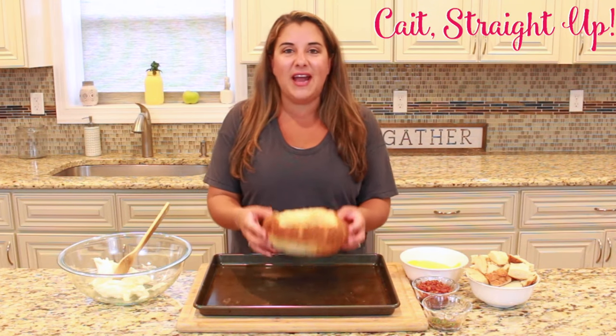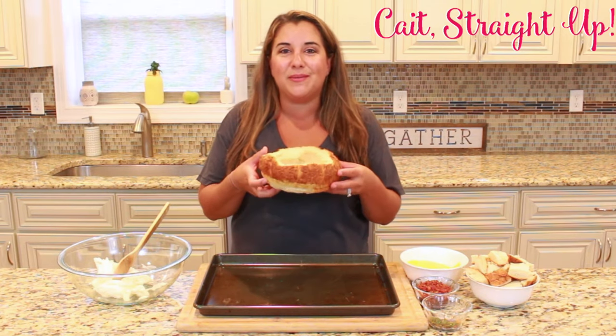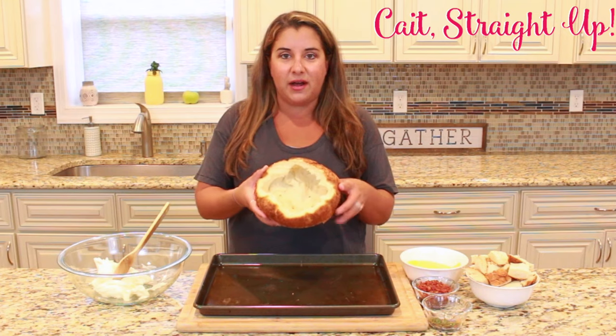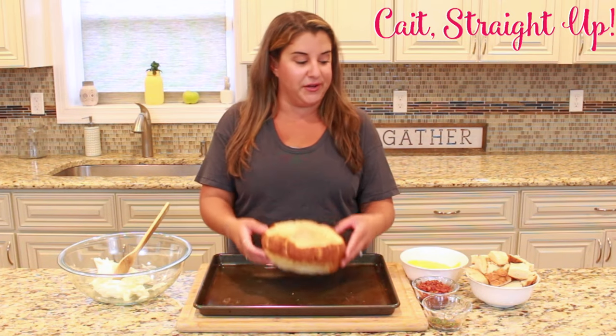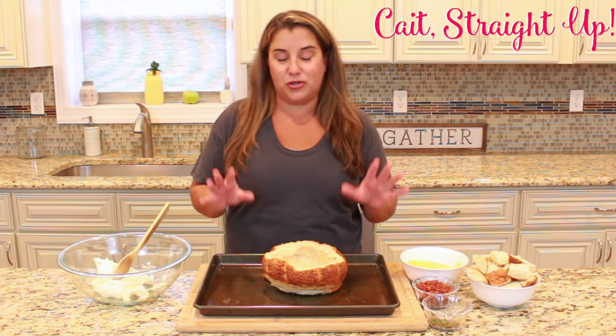We're going to start with any kind of loaf of bread that you can dig out the center of. At Wegmans they call this a Marco Polo loaf, but it's also been called tiger bread — a crunchy exterior with a nice soft interior. Any loaf will work, even if it's not circular. You're going to want to hold on to those pieces because that's what you can dip into this delicious bacon smoked Gouda dip.